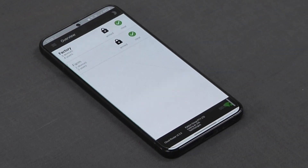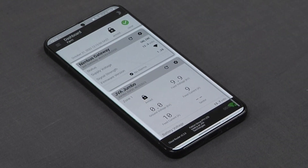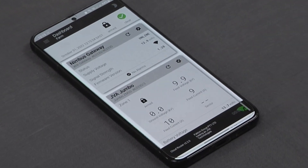Going back to our overview, let's see how our farm is doing. Our Nimbus gateway is online and our Jumbo is working as it should.